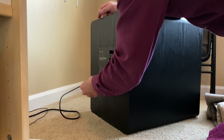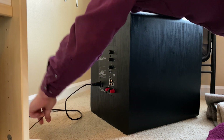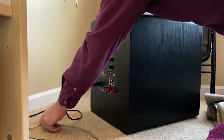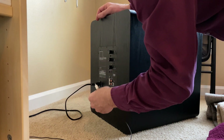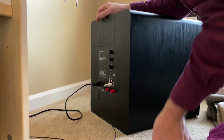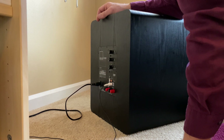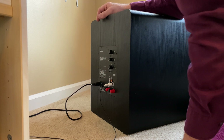I wonder about this — the power cable does not fit in very well. And don't laugh at my subwoofer cable; someday I'm going to get a nicer one. Now I'll put it on. Lo and behold — no clicking.